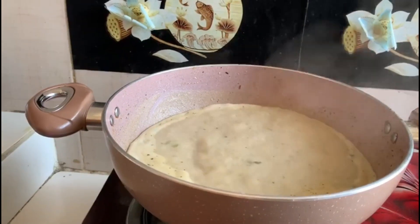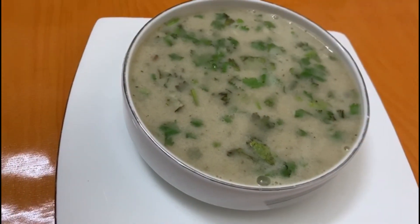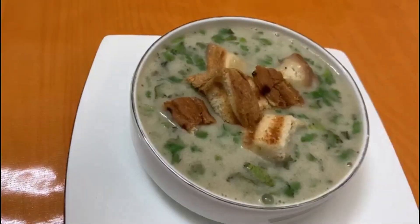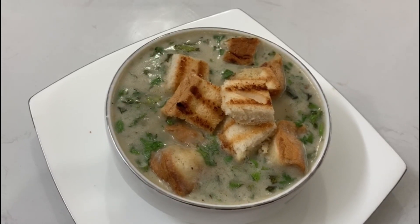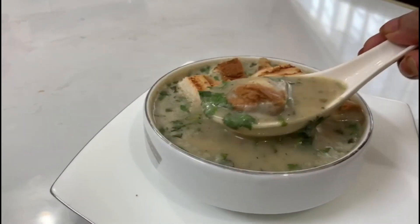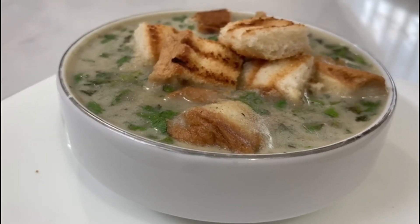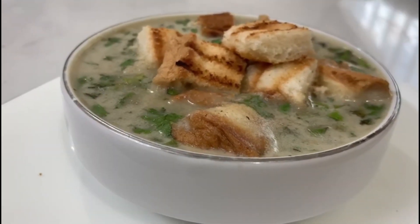Creamy Chili Garlic Soup is ready. It is an amazing and tasty recipe. Enjoy this delicious soup. For supporting me please like and subscribe to my channel. Thank you for being with me.